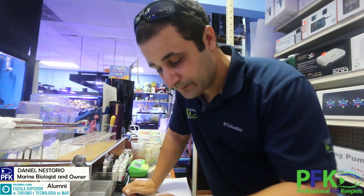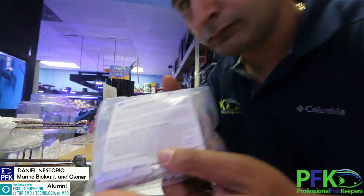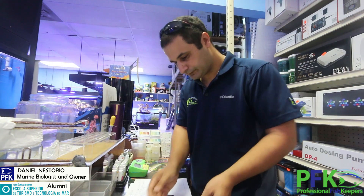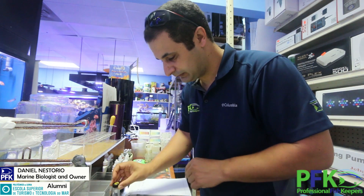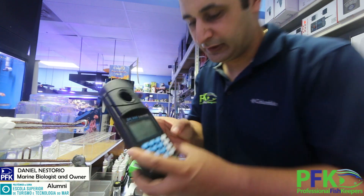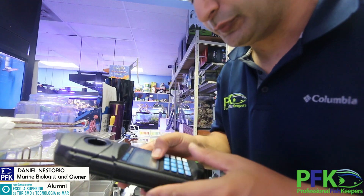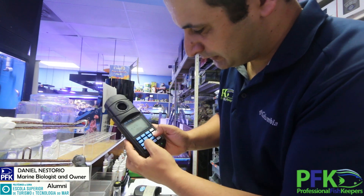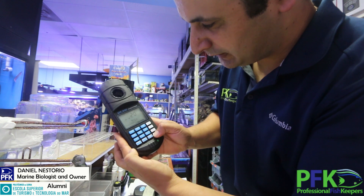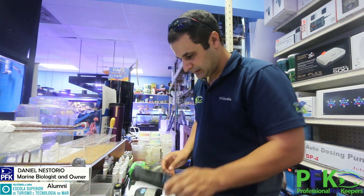For hard water, you want to use Copper Number Two reagent. Fill the blank tube all the way to 25 milliliters, then turn it on. It's already on the copper program, but you go to program number 20 — press program, enter 20, press enter. That means copper.